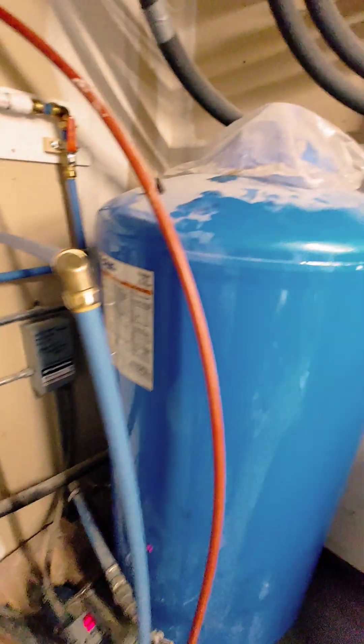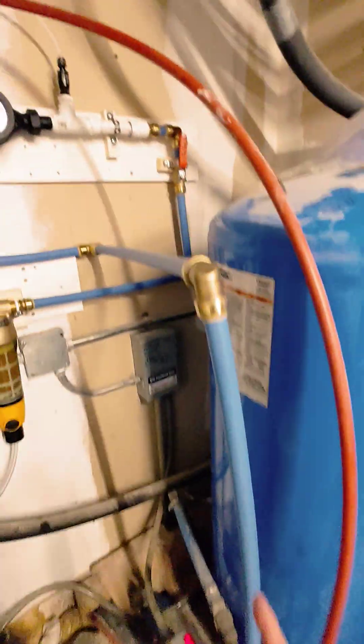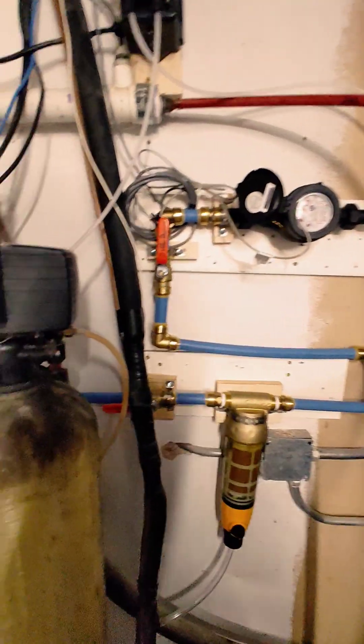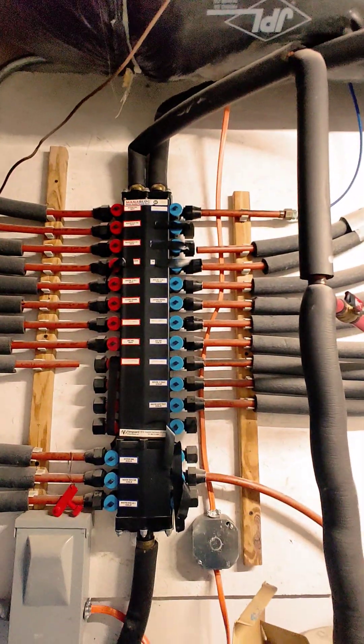I have a well. This is the pressure tank on the well — it fills up and then goes through this blue tube. Originally it went straight into this as the Filox, which removes iron and manganese. This is the water softener, and then it goes into the distribution system.